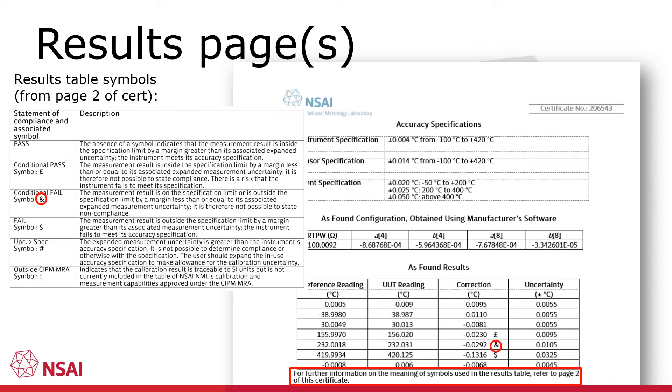The second symbol is an ampersand, which indicates that the error found would exceed the permitted accuracy specifications if the uncertainty weren't considered. The third symbol is a dollar which, according to page 2, indicates that the instrument exceeds the permitted accuracy even when the uncertainty of measurement is considered.